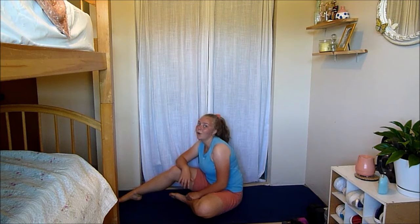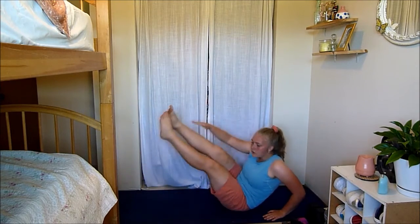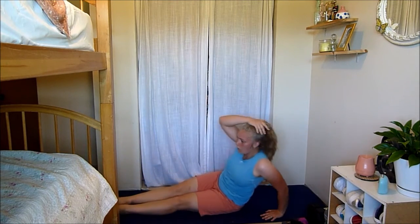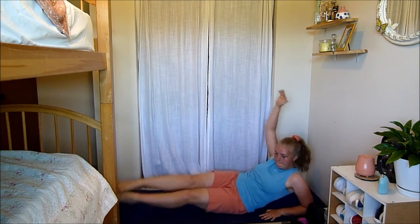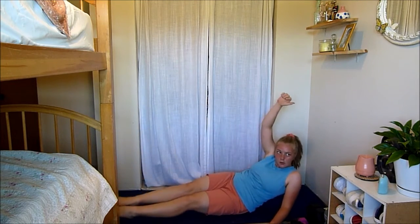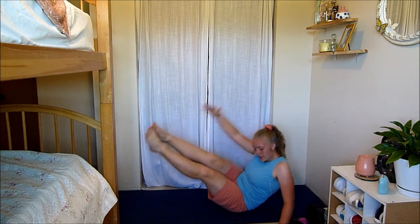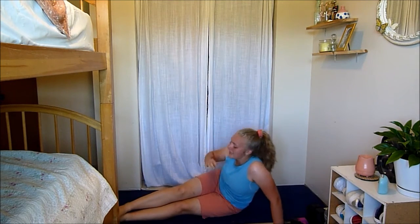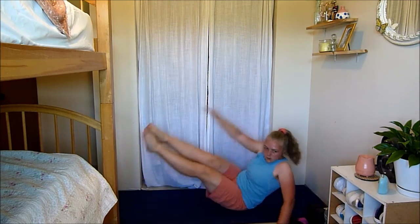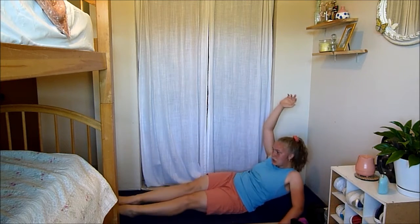Relax. Okay guys, we have one more move — it's those mermaid crunches on the other side. We can do this — three, two, and one, lifting and lowering. You got this, keep going. I know it burns but you can do this. You've got about 15 seconds left — your obliques are on fire, I know, but you can do this. Five seconds left — come on, don't quit. Three, two, and one!